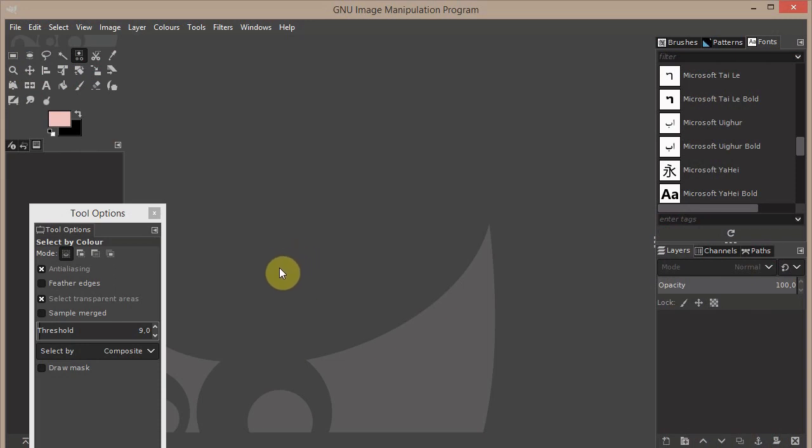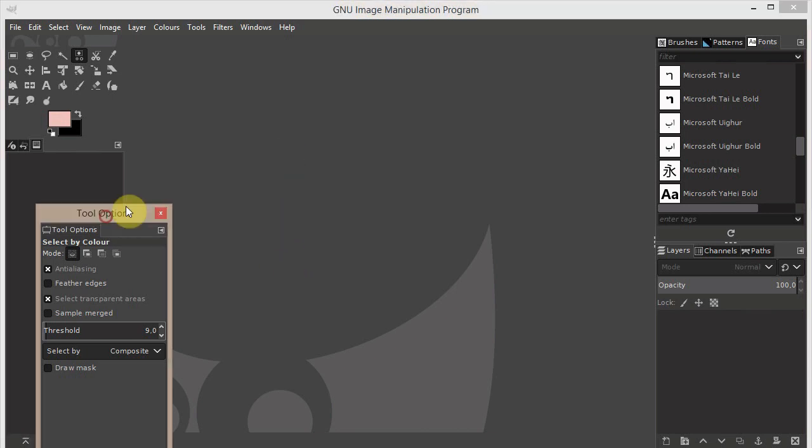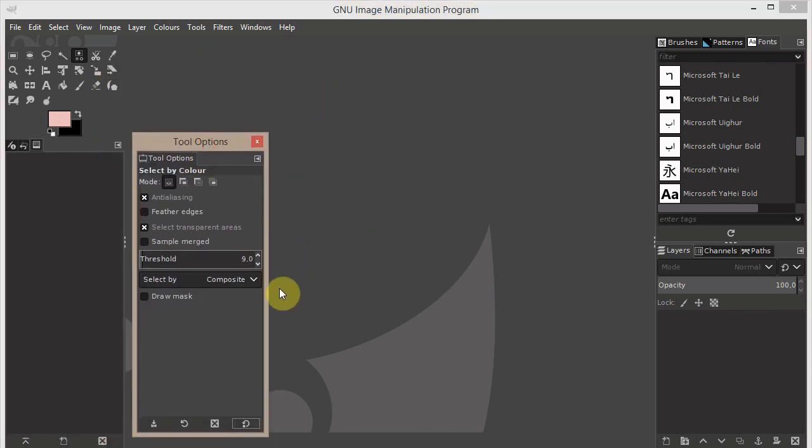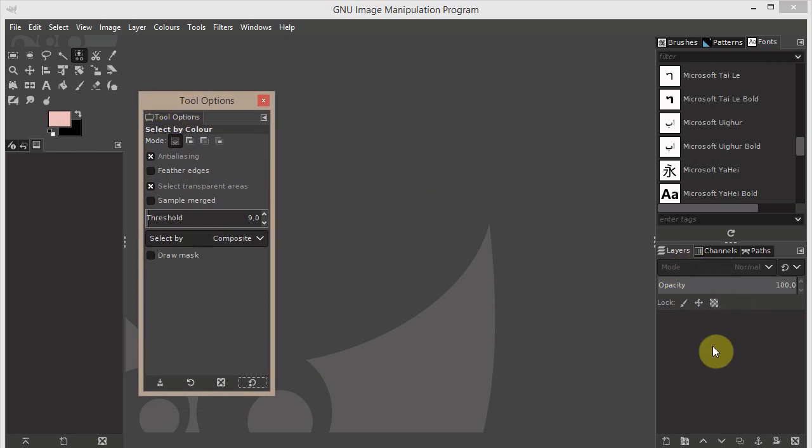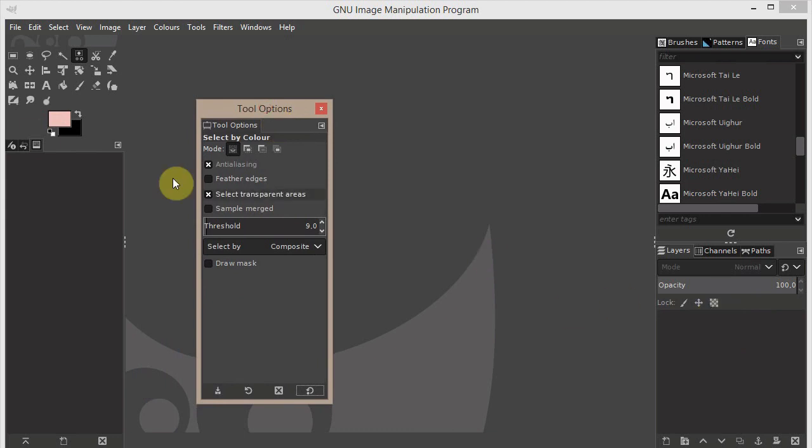Hi everyone! Let's see how to turn an Inktober sketch into a pattern. If it's the first time you are using GIMP, it's quite similar to Photoshop. You should have a Tool Options window and a Layers window — those are the most important windows we need — and of course here we have the tools.